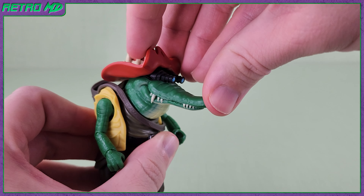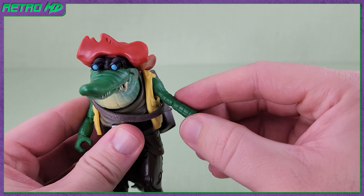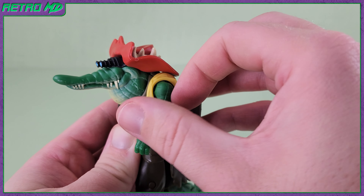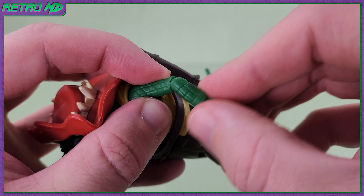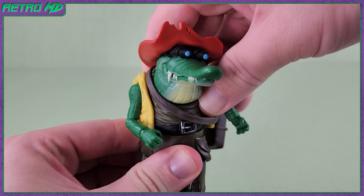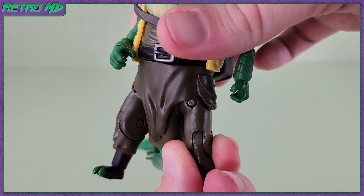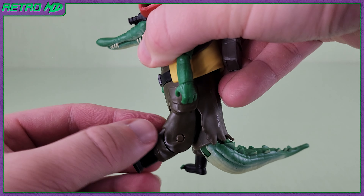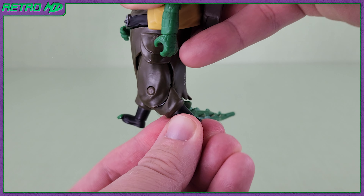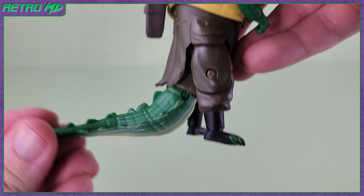Going over the articulation: the head can look left and right, slightly look up and down, and there is some tilt as well. The arms can go outwards, forwards, and backwards. There is rotation of the elbow as well as a bend. The hands can rotate 360 degrees as well as slightly hinge. There is a waist rotation. The legs can go outwards, and the thighs can also rotate, though they don't kick forwards or back that far. There is a bend at the knees. The feet can rotate. The tail can go up and down as well as side to side.